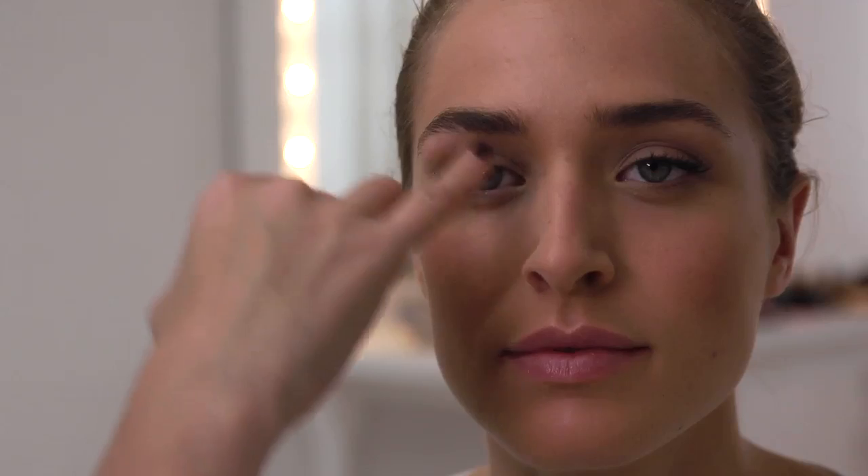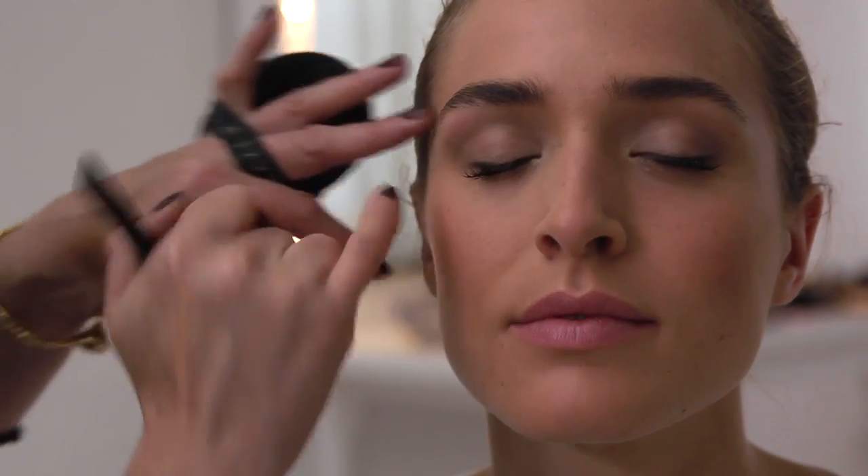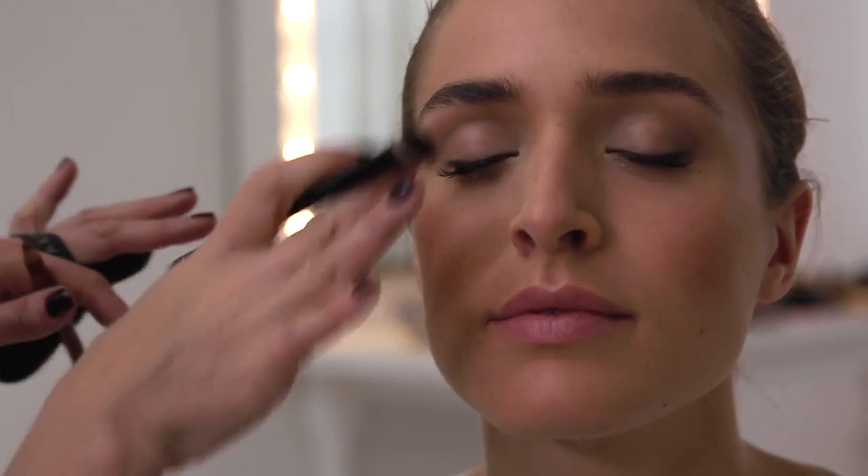One of the really strong looks around at the moment is this 1940s retro look. The rest of the makeup is very, very simple — quite a neutral colour over the eye, just a tiny bit of shading. I've just put a little kick on either side, black mascara.